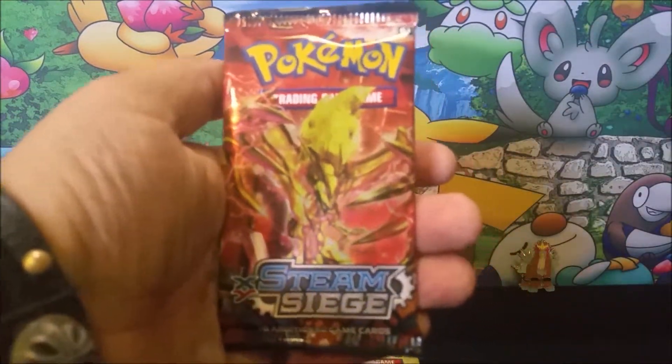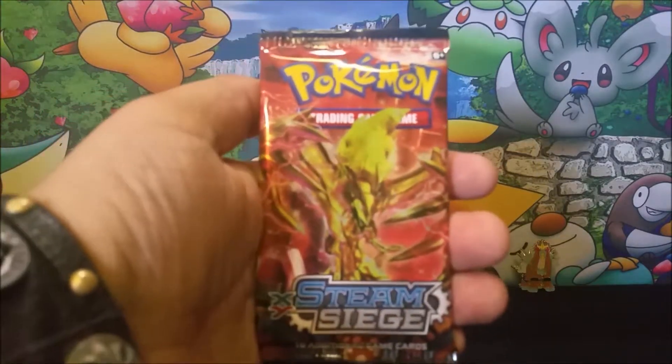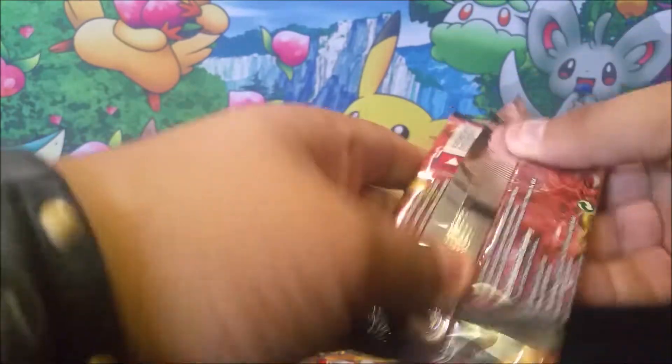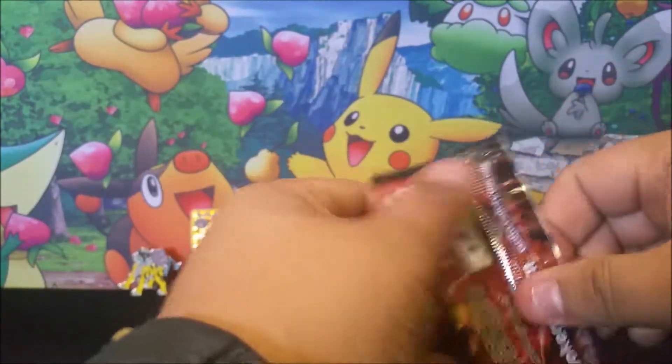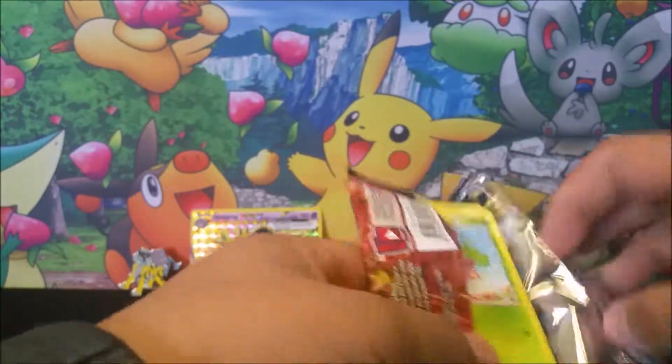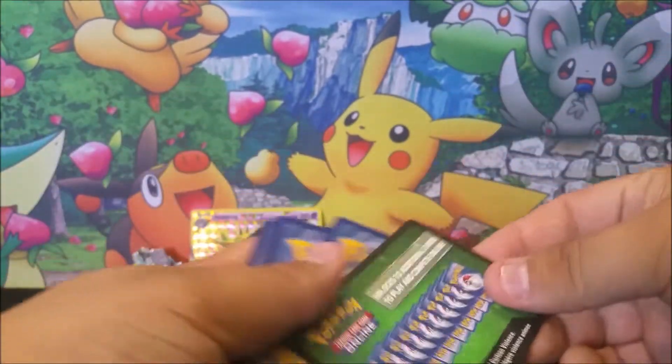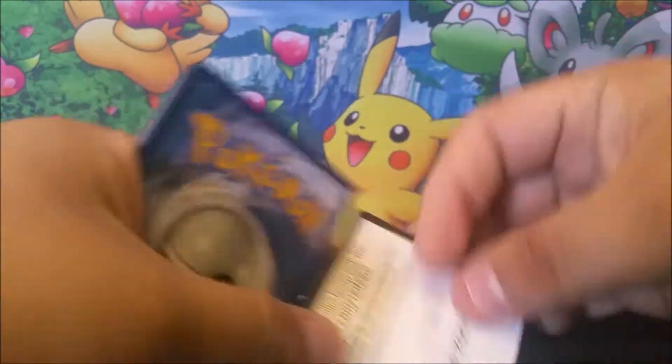Next pack — continuing like I've done with the other videos: Evolution, Steam Siege, then Sun and Moon. Here we go with the Steam Siege pack. Let's see if it can top the Evolutions one. Kinda hoping it will — and it's not going to, because we have a green background.